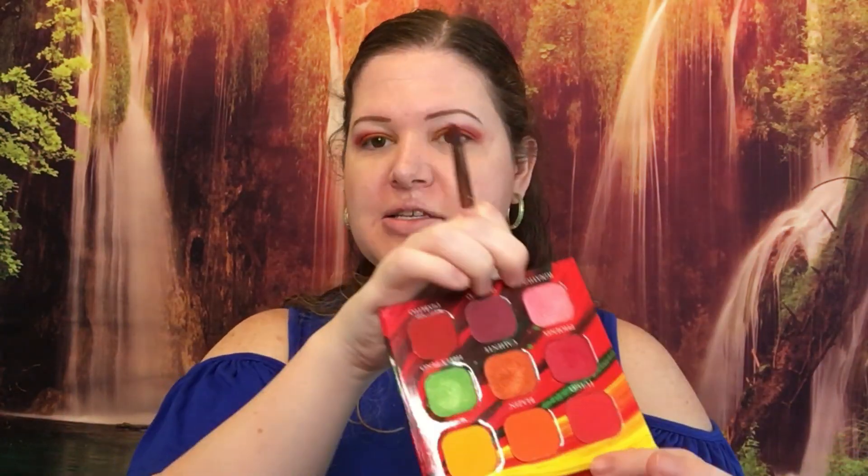I think I'm going to go back into the creases and darken it up a little bit more with Inferno. Then I'm going to take Ignitus right here and use that to kind of blend out the red on the top part.